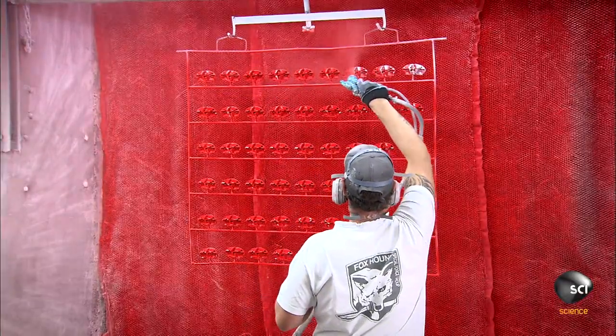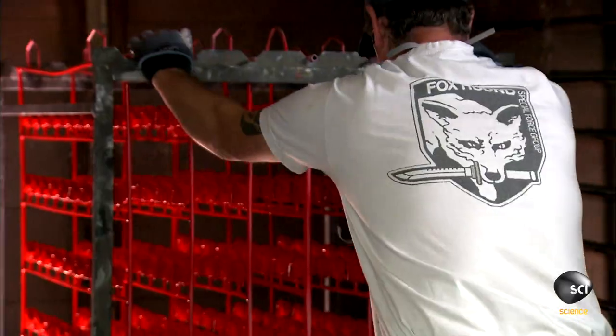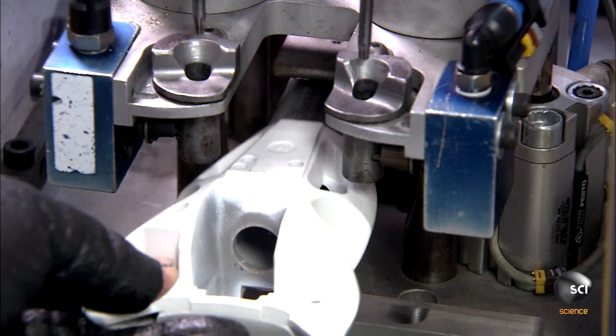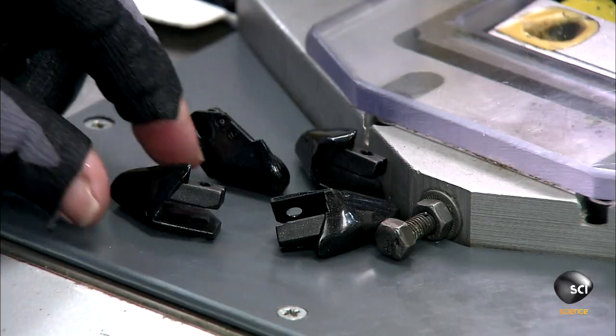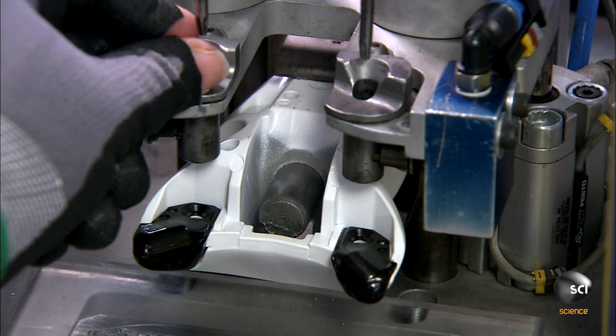Workers paint the visible aluminum and plastic components then cure them in an oven for 40 minutes. This company produces high-end racing models as well as less expensive models for beginner to intermediate skiers.